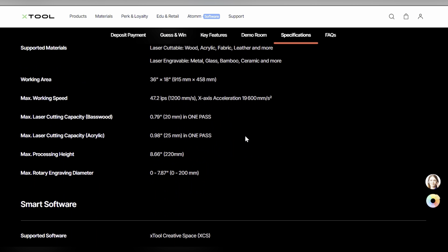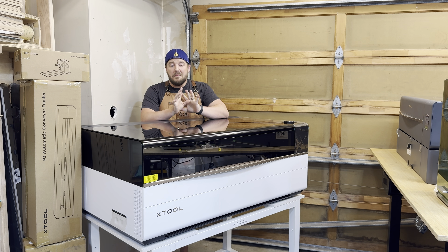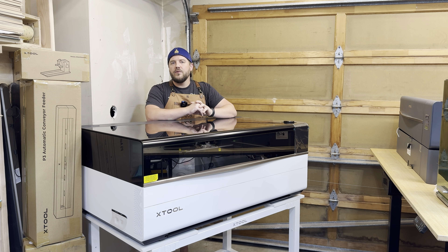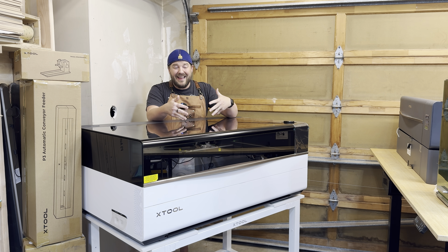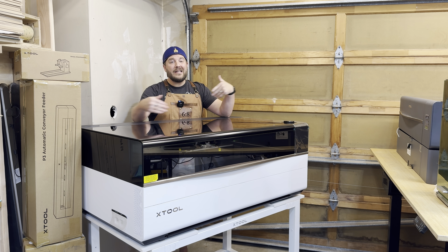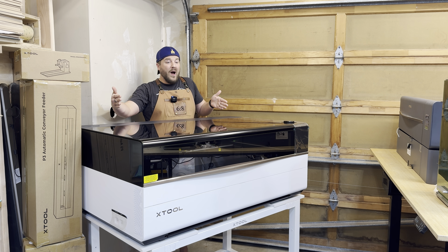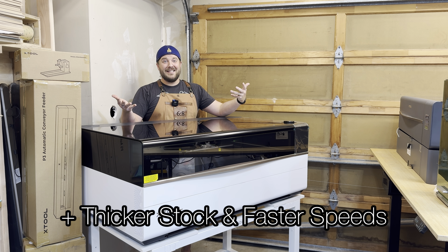This machine is awesome and amazing. You can kind of see the P2S in frame for comparison — the P2 and P2S were the first CO2 lasers from xTool, 55-watt machines. This is 80 watts and it's much bigger. The footprint inside is 36 inches by 18 inches, and then we have the automatic pass-through, so it's 36 inches wide. Think about how big you can go with the smart conveyor.